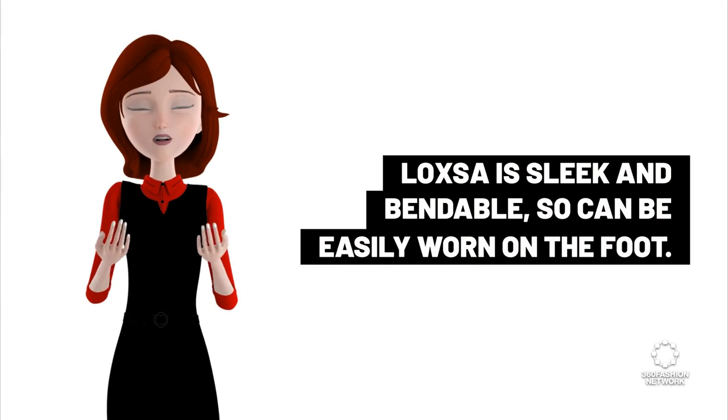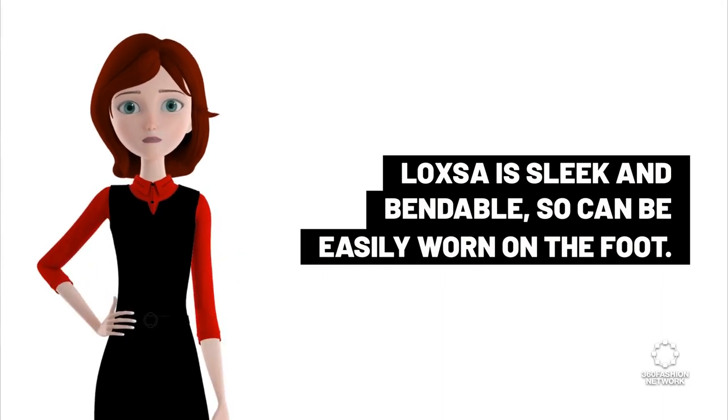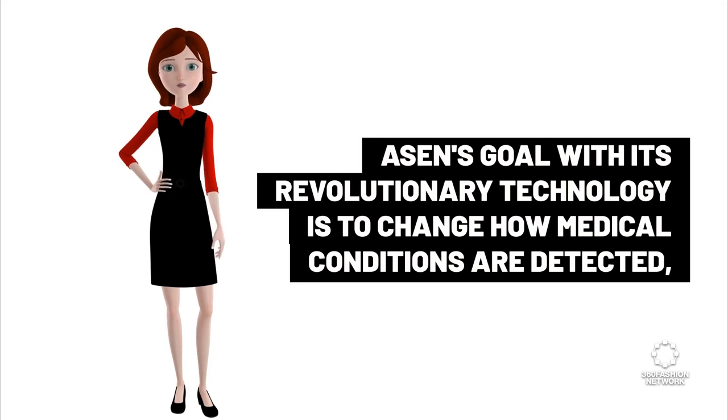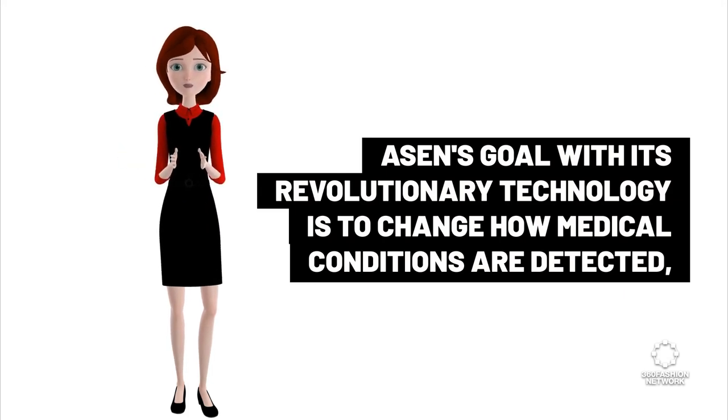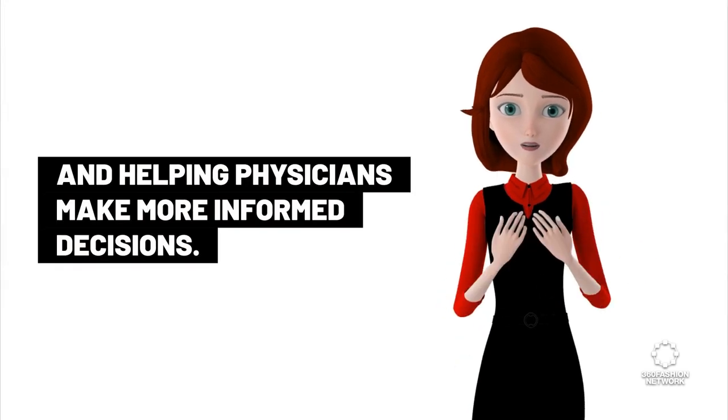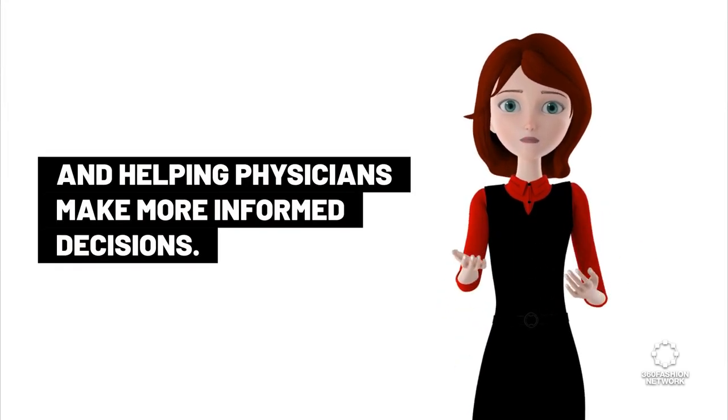Luxa is sleek and bendable, so can be easily worn on the foot. Ozon's goal with its revolutionary technology is to change how medical conditions are detected, monitored, and treated, improving health outcomes in patients and helping physicians make more informed decisions.